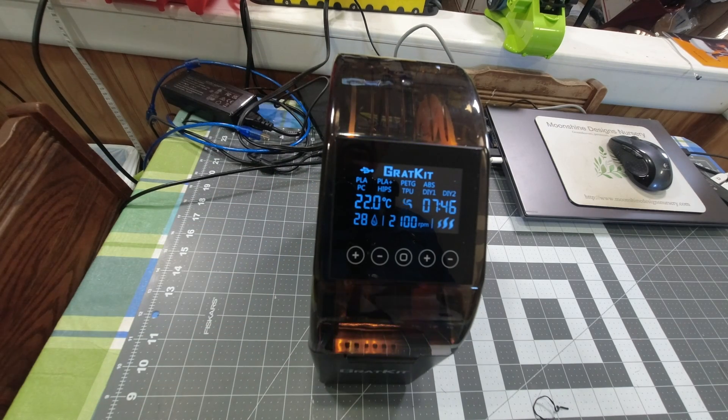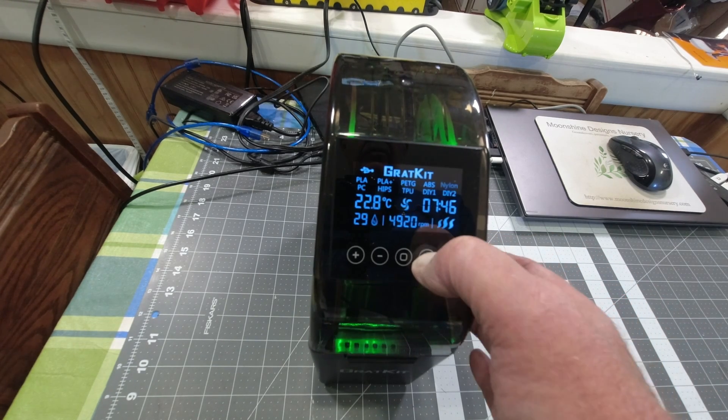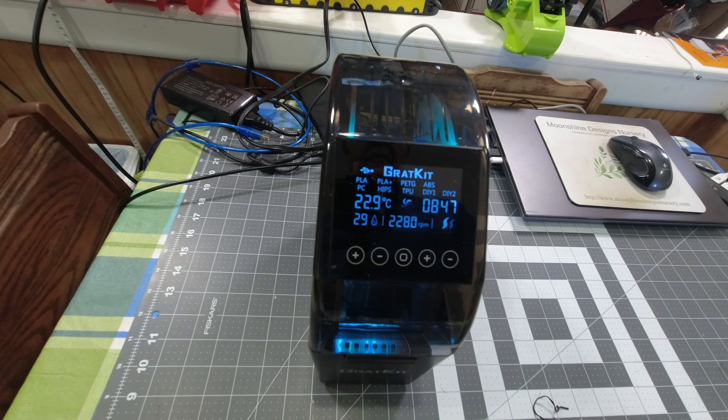This is not a touch screen. Right now it's selected for nylon, so I need to select for PLA because that's what this is. Over here is your set time, so I can increase the time here. There's eight hours and 47 minutes. The on/off button is the one in the center.